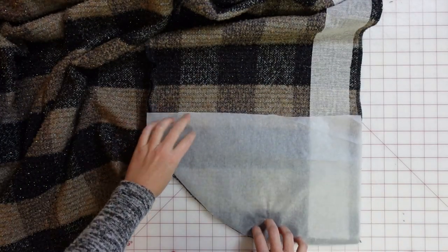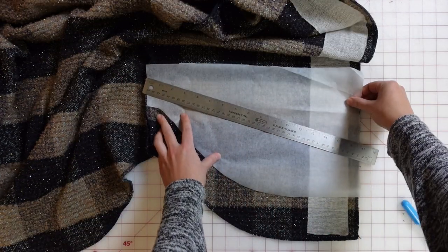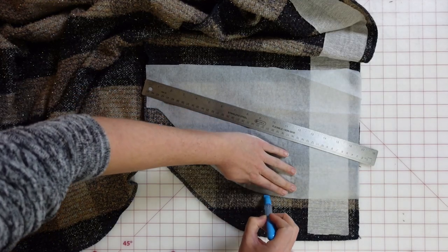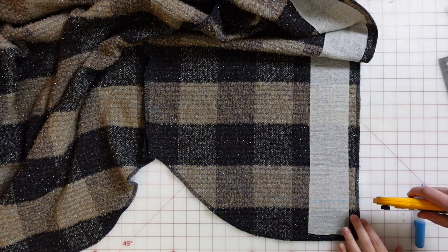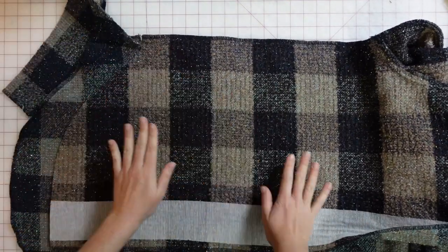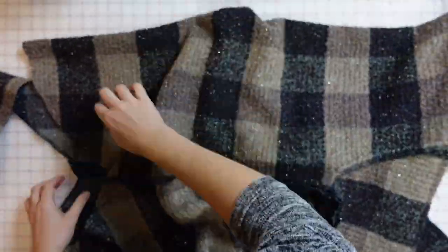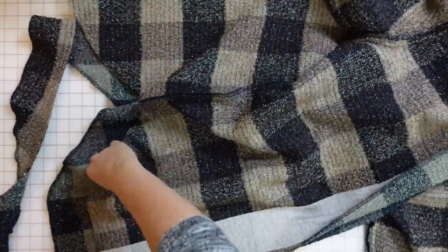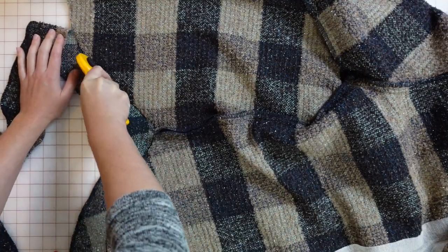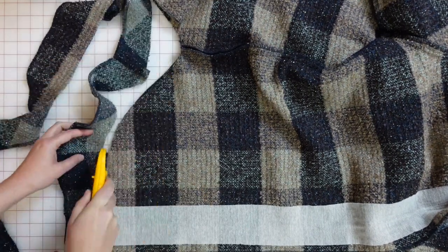I decided to trim the bodice length because it was too long after trying it on. I created a small template of the curved hem, moved it up about three inches, and traced with my Chaco liner to create a cutting line. I trimmed one front bodice side first, then used that as a guide to trim the back bodice, folded the bodice in half to finish the back symmetrically, and trimmed the other front side to match. Then I serged along the bottom edge to prevent fraying.